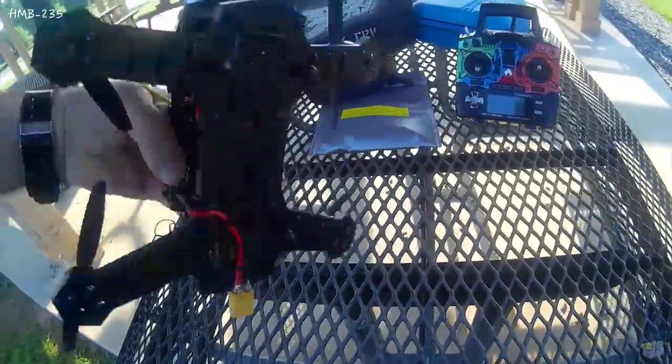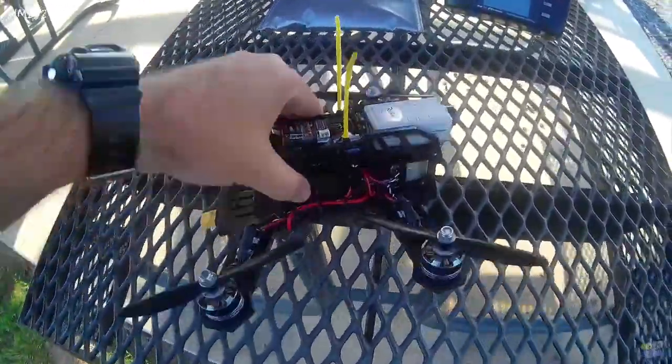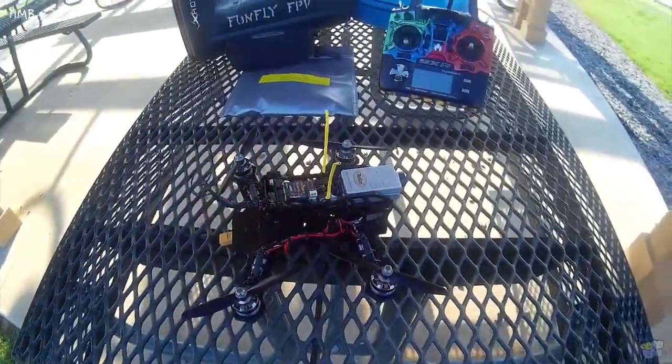I'm very excited to fly it. I think it will be a good frame. The site calls it almost indestructible — they say if you break it, they'll give you another one. I might just try that. So let's have a look and see how it goes.